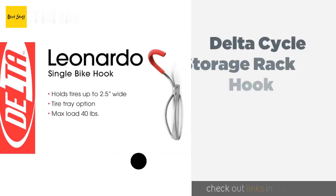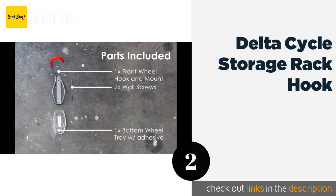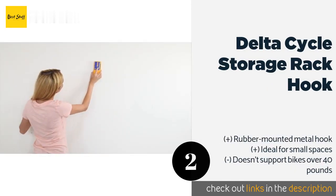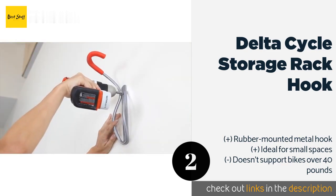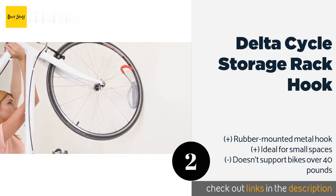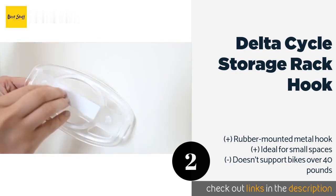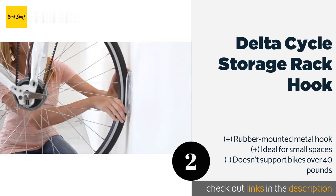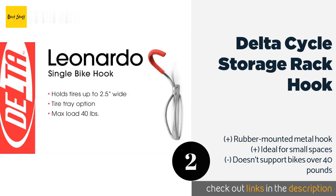Number two: the Delta Cycle Leonardo da Vinci storage rack hook. If you're looking for something in the price range of the Derza bike hanger but prefer something better suited for apartments and small spaces, the Delta Cycle Leonardo da Vinci style hook hanger may be right up your alley. Unlike most vertical hangers, it secures your bike with a hook rather than a hinged plate, but the hook is coated with rubber to protect your bike. The rack can support a bike of up to 20 pounds.